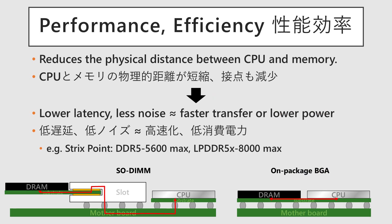Second, it improves performance and power efficiency. The physical distance between the CPU and memory is shortened, which reduces latency and makes the connection less susceptible to noise. This allows for a choice: either achieve much faster data transfer for the same amount of power, or maintain the same speed while reducing power consumption.